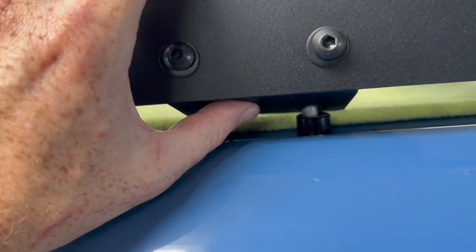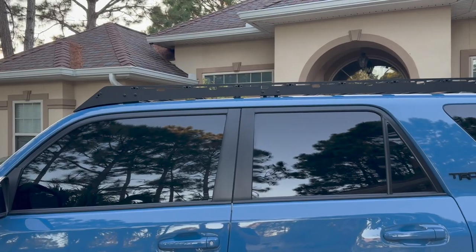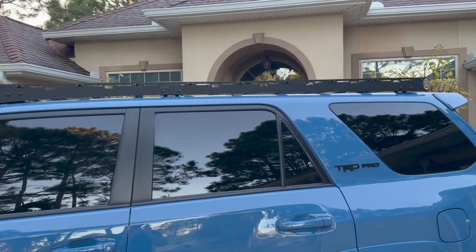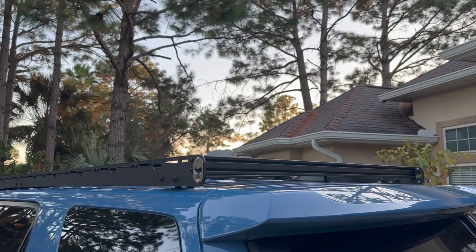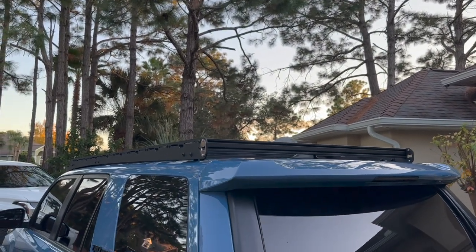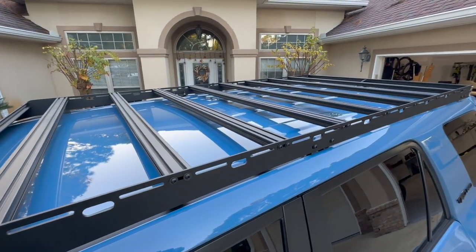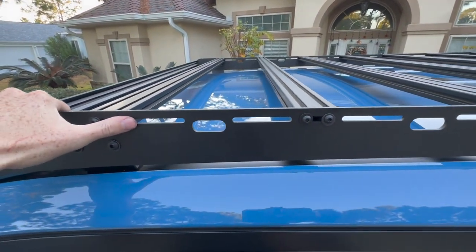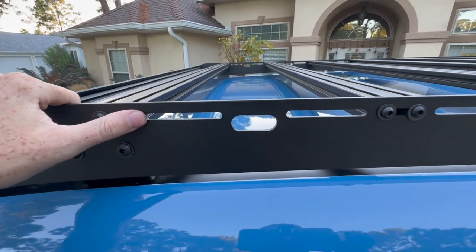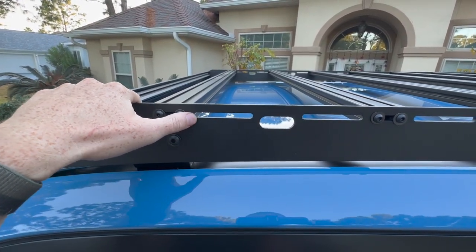Once we lifted it up onto the 4Runner and everything was in the place we wanted it to be, we went ahead and put the 4Runner's stock bolts back through the spacings and cinched it down, making sure there was a ton of silicone all up in it. The crossbar placement is completely modular, so you can put them wherever you want. There are little tiny holes between the longer ones — you're going to use the skinnier ones, not the wide center one.